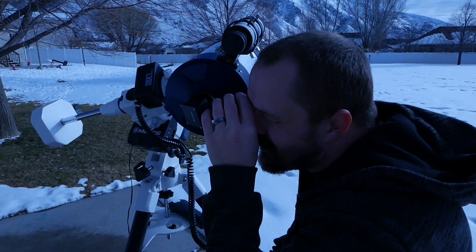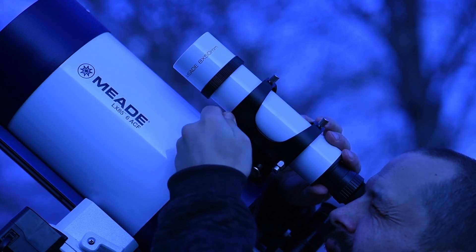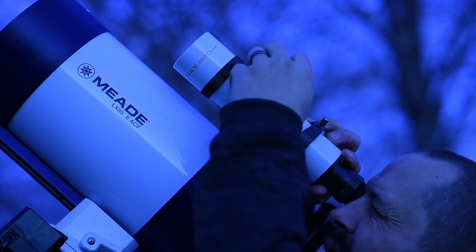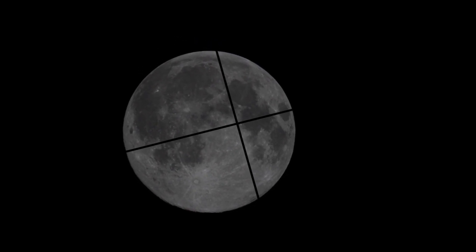Center the object in your eyepiece. Now look through the finder scope — the object will be away from the center point of the crosshairs. When adjusting the viewfinder, adjust two screws at once: one to tighten and one to loosen. Only adjusting one of the front screws will not make an adjustment; two screws need to be moved at once.